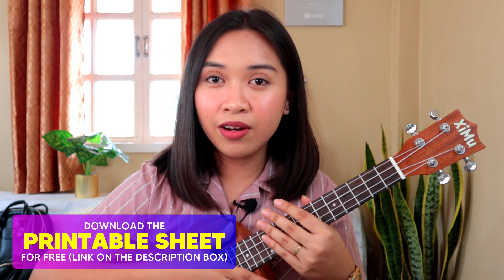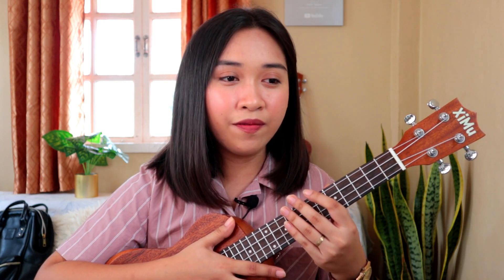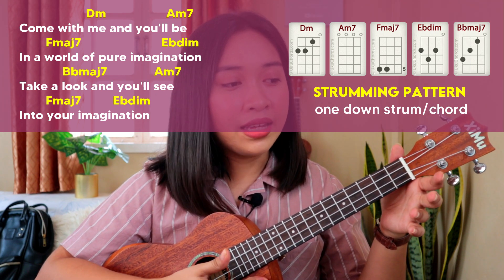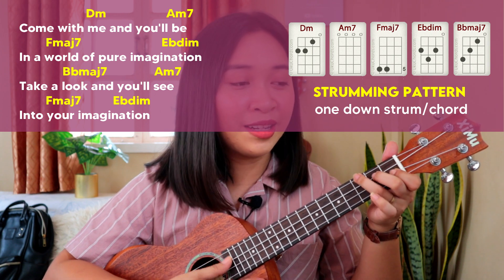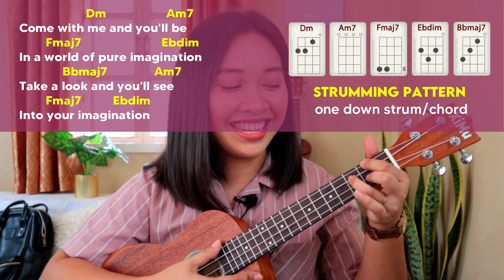For the first part of the song, you just need to strum once per chord. Please forgive me because the song doesn't quite fit my range — it's kind of low — so please bear with me. Come with me and you'll be in a world of pure imagination. Take a look and you'll see into your imagination.